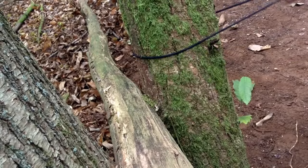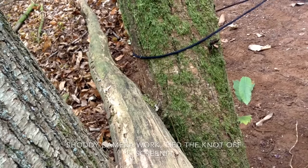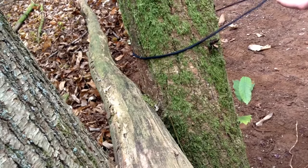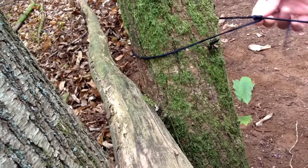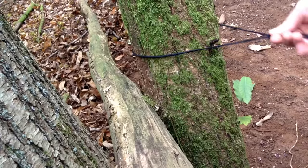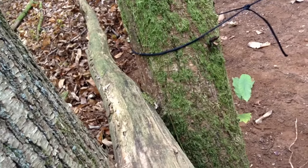This is an attempt at a taut-line hitch: one, two, and then around that way through itself - that should cinch down. See that? It's a movable knot, so I can tighten it when I need to. I'll do one at the other end as well and you'll see what I mean.